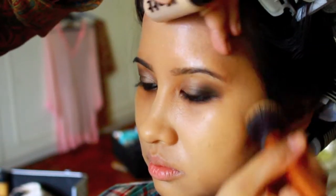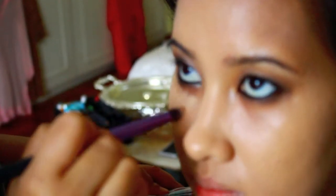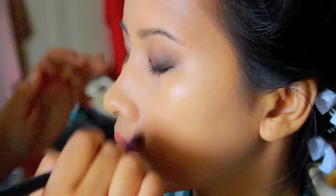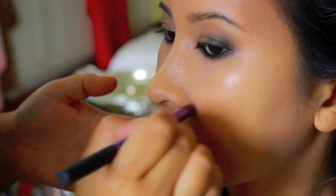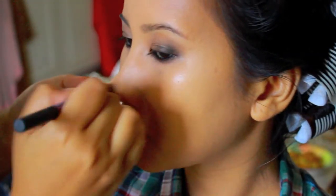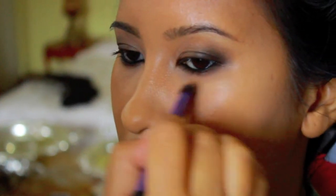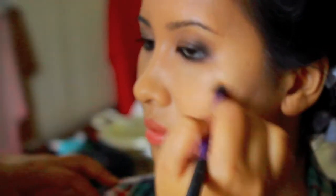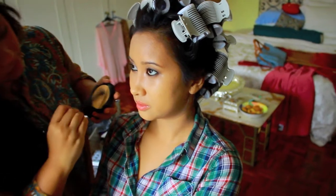I decided to put some concealer under her eyes — this is the color NW25, the MAC Pro Longwear concealer. It's a great concealer for weddings because it covers everything, is very light, and photographs beautifully. I'm also covering around her nose because she had some redness there. It's important to cover it up so everything looks very one-toned, and also covering some spots she needed.